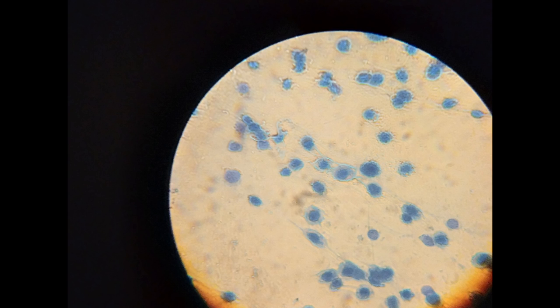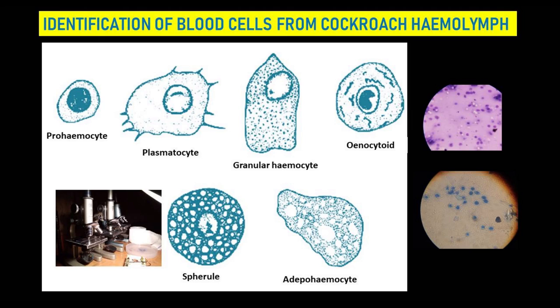During this study, we identified different types of hemocytes: prohemocytes, plasmatocytes, granular hemocytes, oenocytoids, spherule cells, and adipohemocytes. Oenocytoids, granular hemocytes, and plasmatocytes all have very specialized characteristic features, along with spherule cells and adipohemocytes.